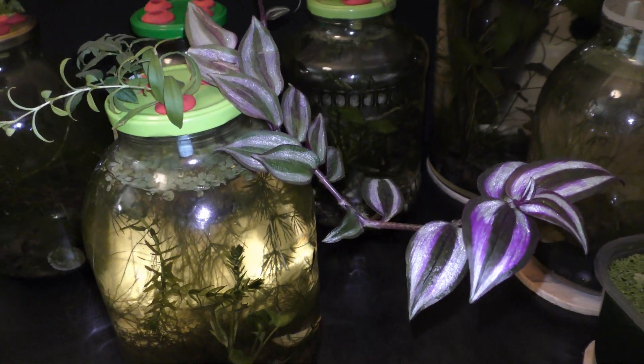Make a cutting of a wandering Jew plant. The leaves of this plant will rot in water very quickly, so let's trim off the bottom leaves. I put the cutting in the aquarium garden on December 1st, 2019.